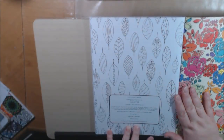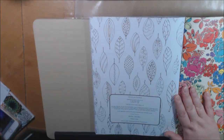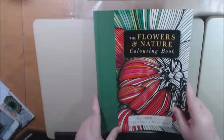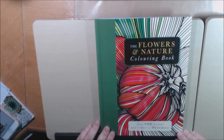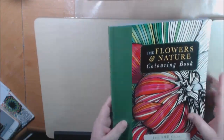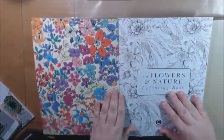Inside it says picture credits Shutterstock.com and think.com, but online when I went and checked it said the author is Beverly Lawson. What I really like about this book is how colorful the front is, and the inside and the back covers are gorgeous. It's a really heavy-duty, sturdy, good quality book.